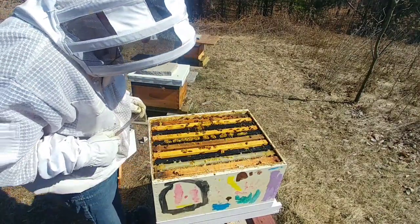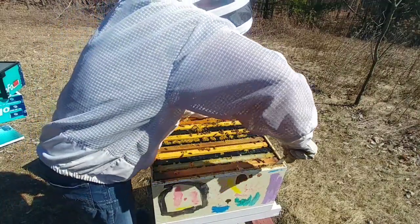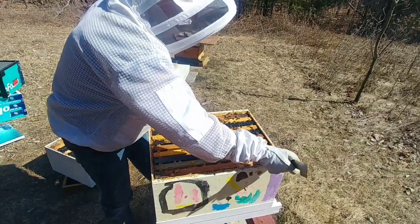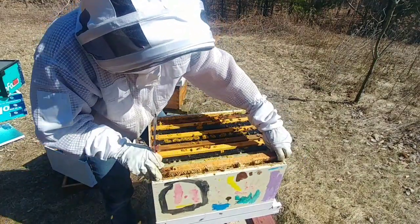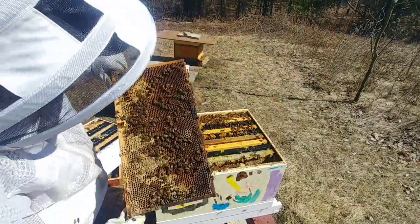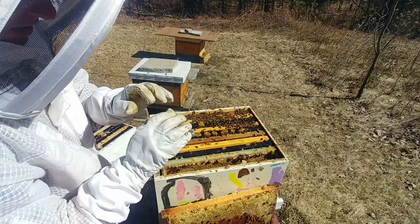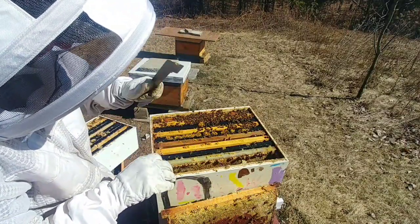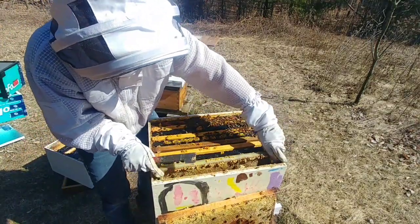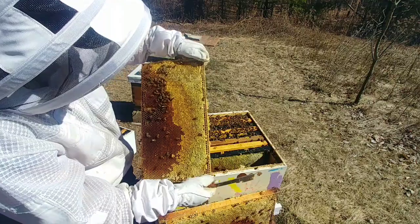If I remember correctly, this hive can be a little fiery, so we'll see. This is going to be a bit of a nightmare to get these frames out. I suspect the queen will be in the top box on this one as well. Yeah, all honey, all honey. That bee got me through the glove — kind of hurt. This frame has some weight to it, all crystallized honey, and there's an old queen cup.